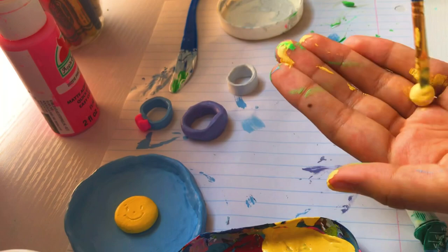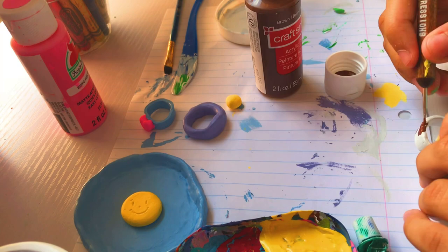Now the last thing I'm painting is this cow print ring, and I made it chocolate milk colors — because chocolate milk is superior.